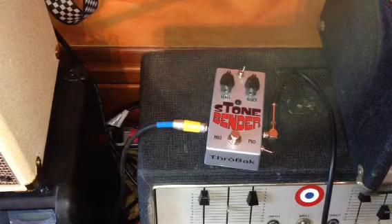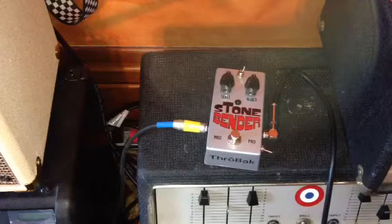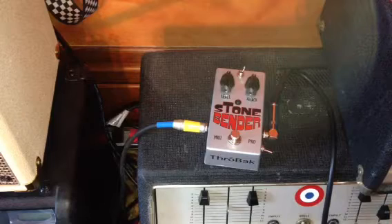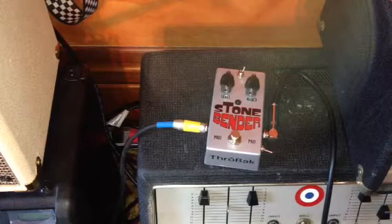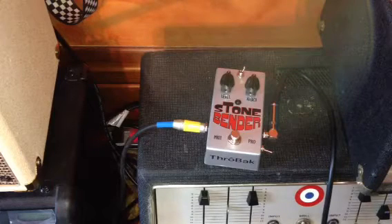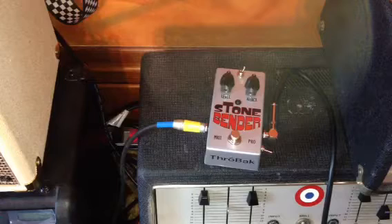This is supposed to be a clone of the Tone Bender fuzzes from Solo Sound and Vox, specifically the mark two version. I guess there are at least three different ones, and I've been steered toward the mark two in the search for the ultimate fuzz.